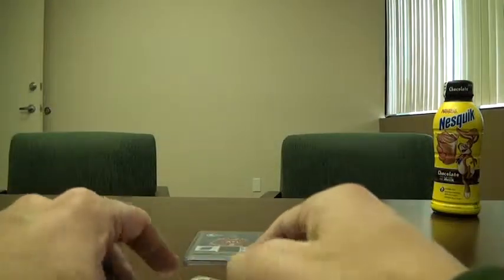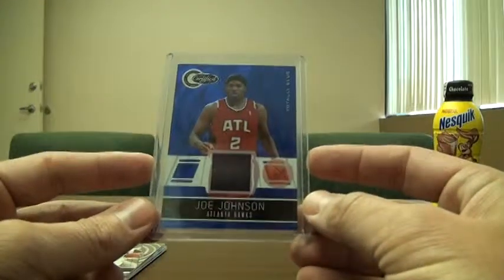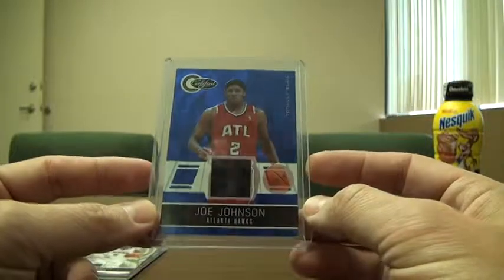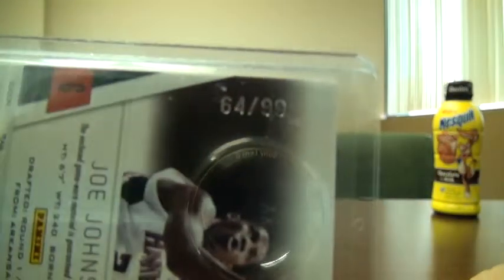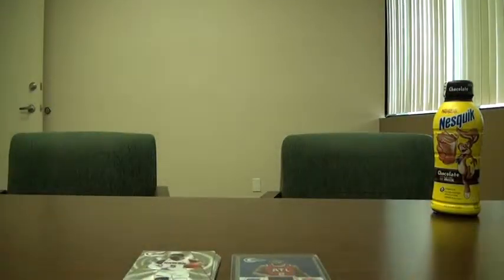The best card I got out of the group break was this Joe Johnson Totally Blue jersey card, and that's numbered to 99 — number 64 out of 99. Pretty excited about that. I highly recommend you check them out, and I'll get you that website address on this video. All right guys, talk to you later.